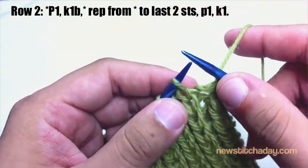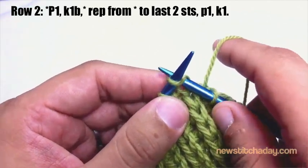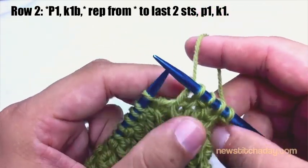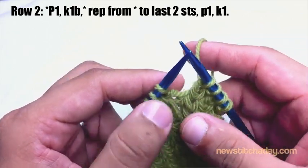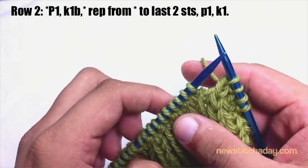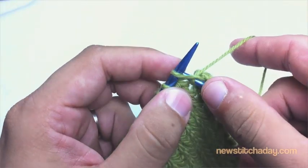Knit one below: find the stitch right below the main stitch on your needle, insert your needle, wrap your yarn around and pull it through. Repeat the purl one and knit one below until the last two stitches, then purl one and end with a knit one. Repeat row two until you have reached your desired length.